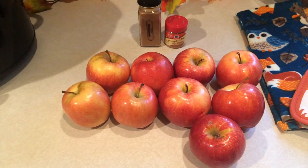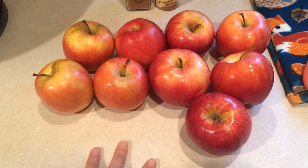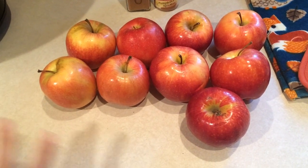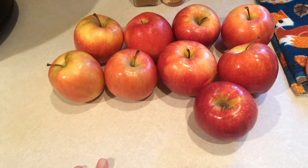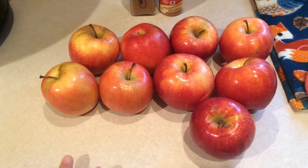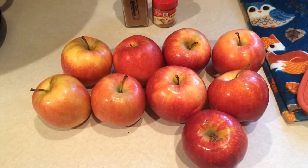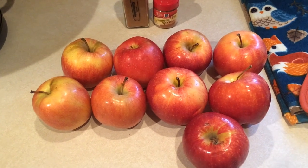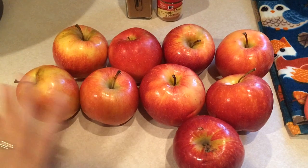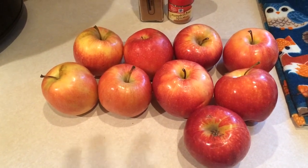Ingredients are super simple — you're going to need some apples. In this case I'm using about three and a half pounds, which is nine apples. As far as what kind of apples to choose, that is entirely up to you. I had these on hand — these are the organic gala apples from Costco, and I like them on the sweeter side.